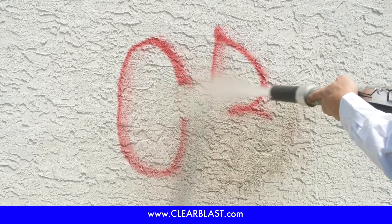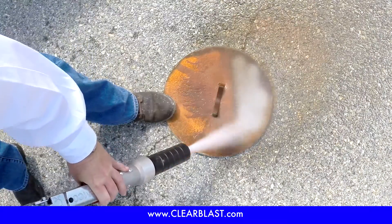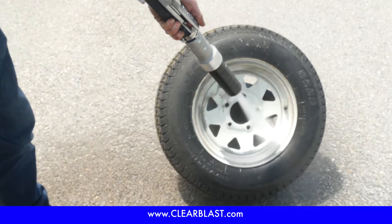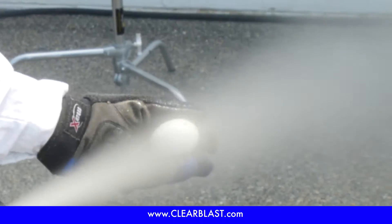This versatile machine's blast pressures range from 30 to 120 PSI. It can strip paint or rust from virtually anything without damaging the coating underneath. It can even remove the paint from a wheel without damaging the tire, or take permanent marker off of an egg without breaking it.